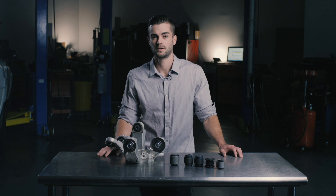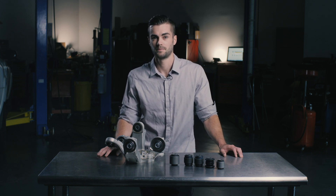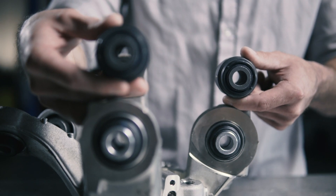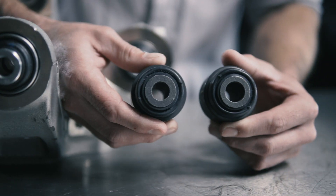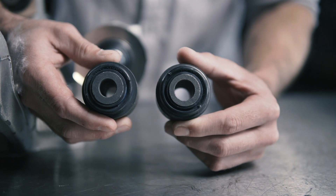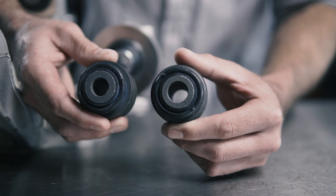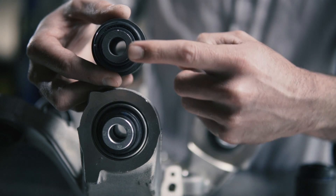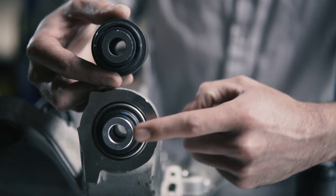You need to make sure you install the correct bushing in each location. Many of the bushings in these kits may look the same, but each one goes into a specific location. These two bushings look very similar and have the same outside diameters, but their inside diameters are different. Installing one of these bushings in the wrong position will prevent the correct hardware from being used.